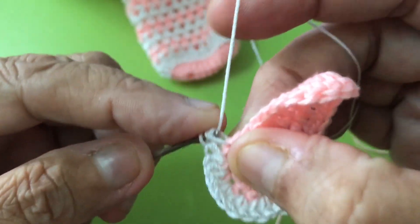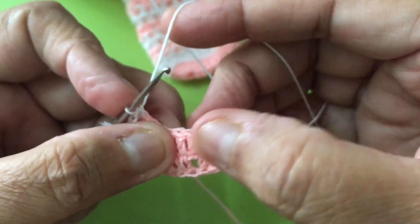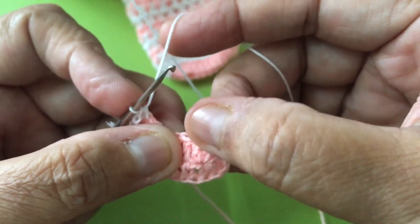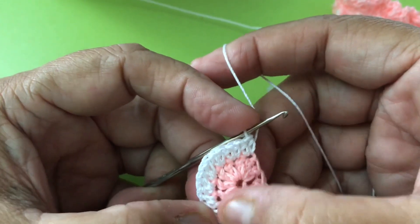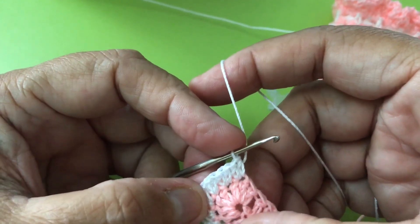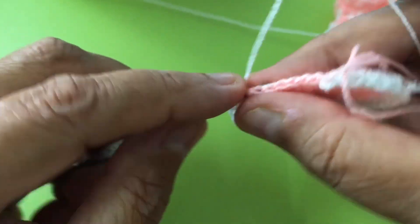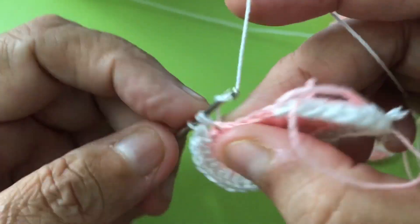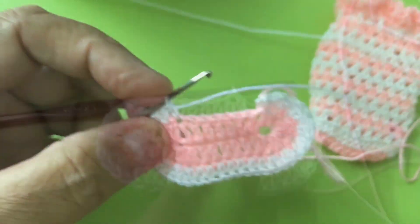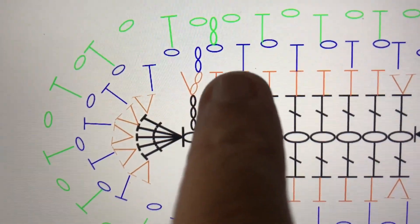Now half double crochet around. Same thing — when you come to the increase part here, seven here, also you increase. I did seven, look at it. Increase here: one, two, three, five, six, and then the last one. And the next one I'll half double crochet until here. I didn't join yet — I'll show you later how to join it. Now we did this yellow-orange one. Ready? Now we're going to the blue.